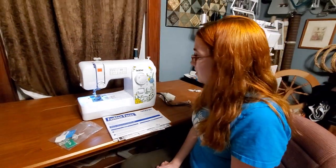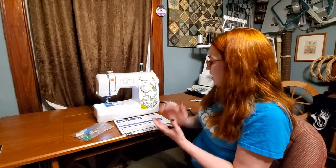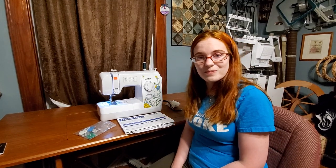So that kind of brings us to the end of our lesson today. If you do have any questions, you're always welcome to contact us. Our website is shillersontheweb.com. You can also comment on this YouTube video and ask any questions and we'll get back to you. This is the basics on this little machine — thank you so much.